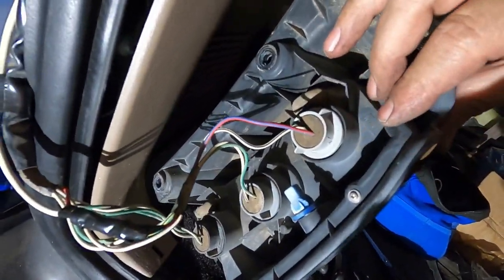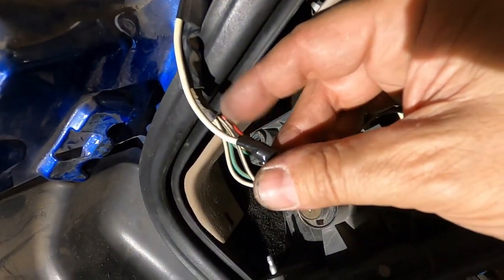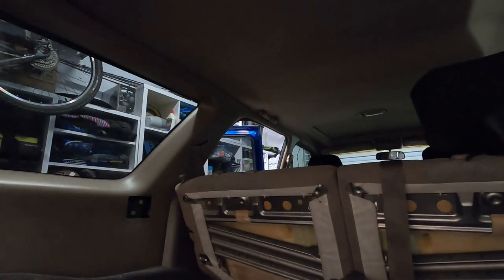It's the top bulb. Once you're all spliced in there, go ahead and put all that stuff back in the back end.